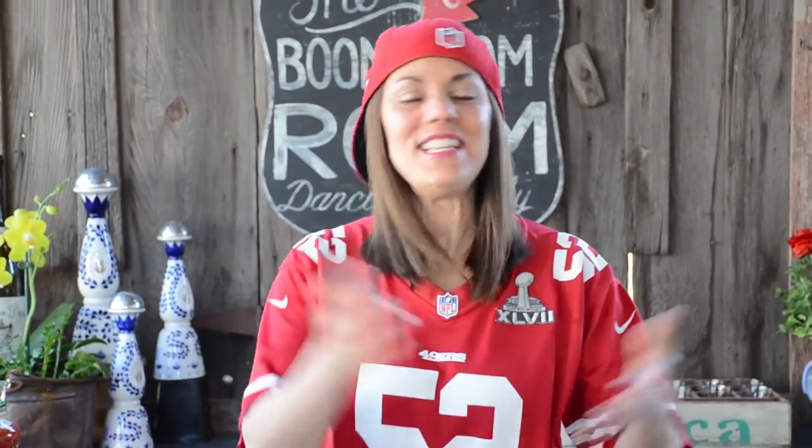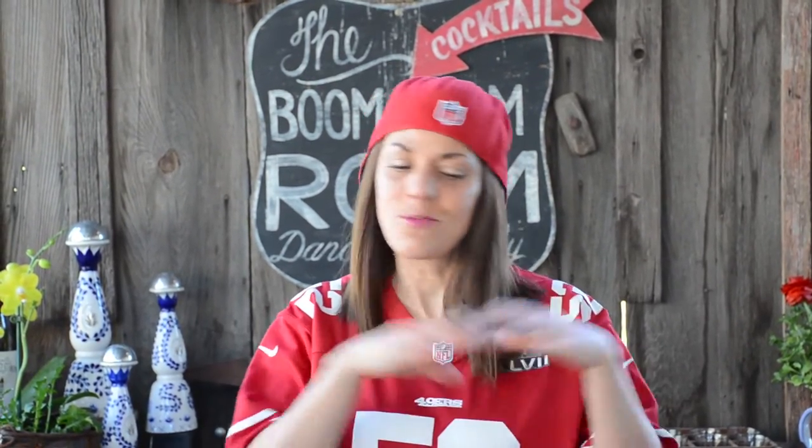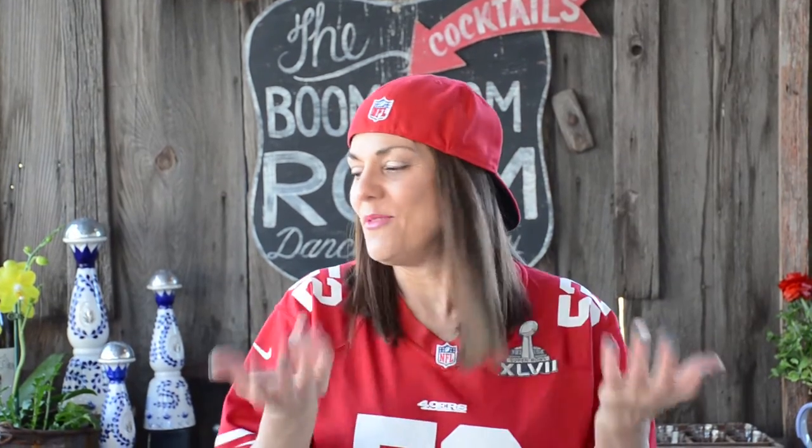So we have the bar set up, easy for people to help themselves. However, there's a little reputation of people wanting me to do it for them, and I'm honored to make a Bloody Mary for everybody. So I'm going to quickly show you what I do when people especially request me.